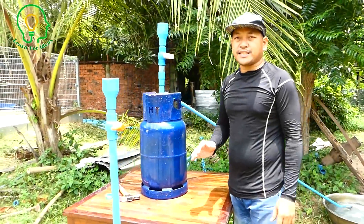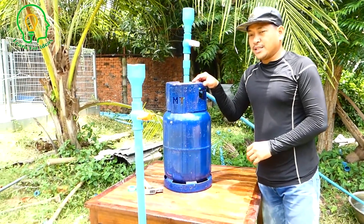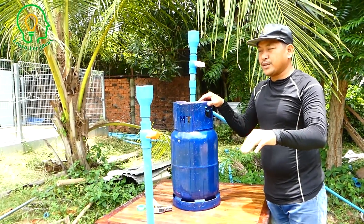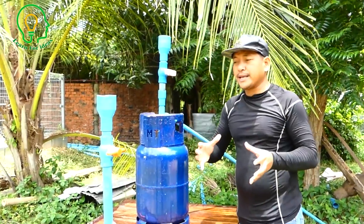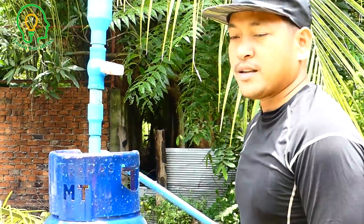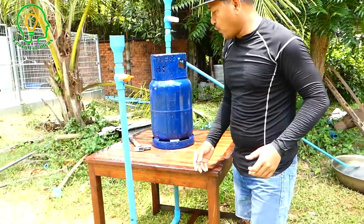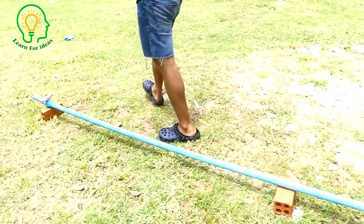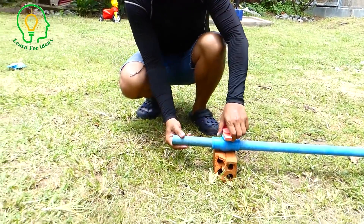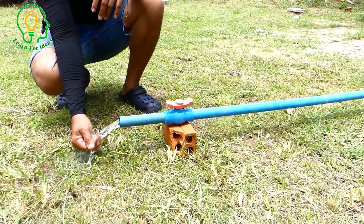The installation process is done. Now I want to show you how it works if the output pipe is very short. I actually did a very long output pipe with a vertical air pipe before, but today it's just a very short output pipe. So I'm gonna open the output pipe and let's see how it works. All other valves are closed, so I'll just open this one.